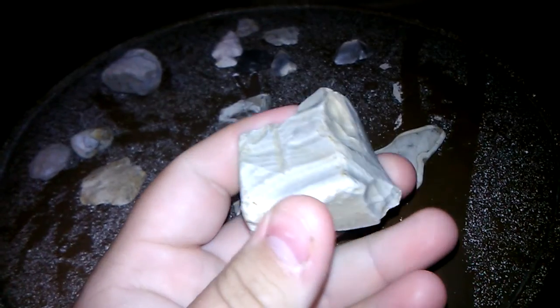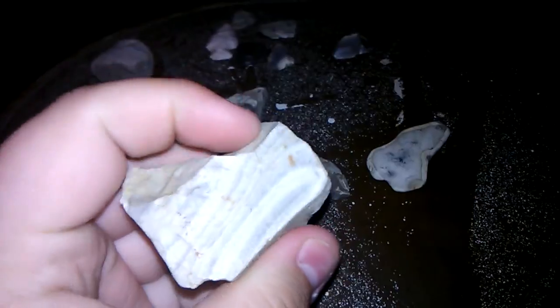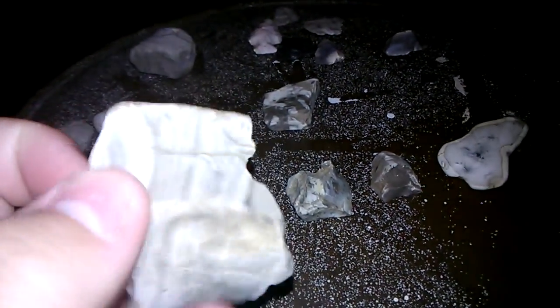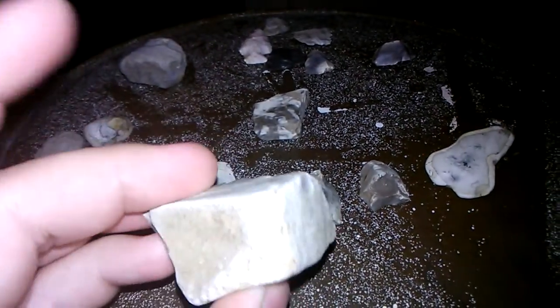This here is just a big chunk of flint that has not been napped or anything like that. This is actually what they used to use to make arrowheads out of — just a big chunk of it that I found. It's pretty neat looking; it's got all these cool-looking gray and white lines in it.